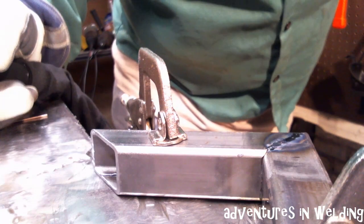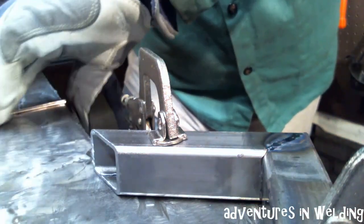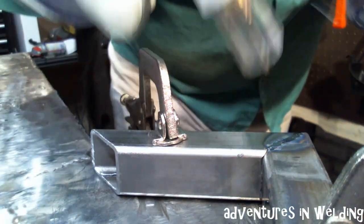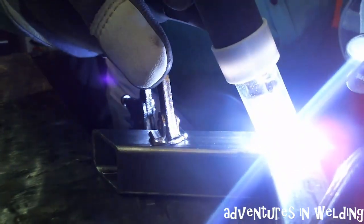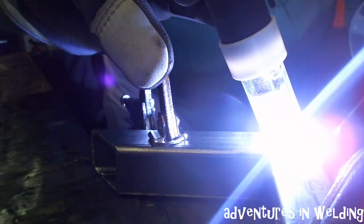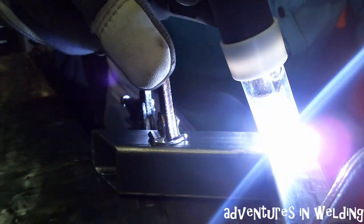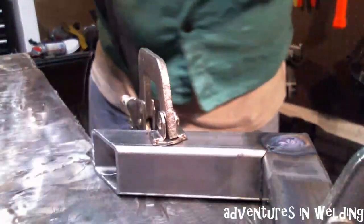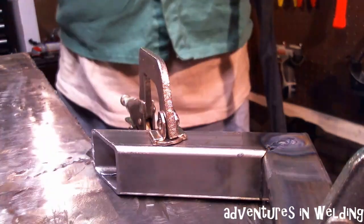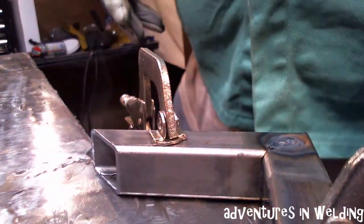Hold it there so our gas times out. We got one place it didn't take so well — let's hit it again, might have to put a little filler in it. That side came out really well.